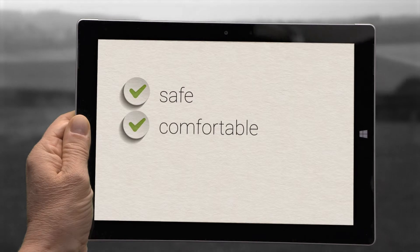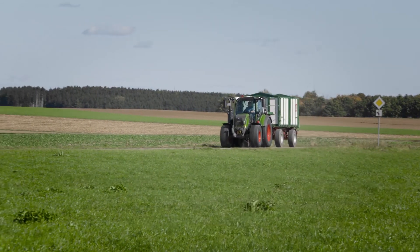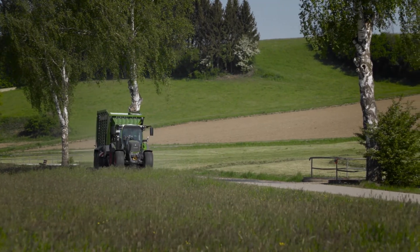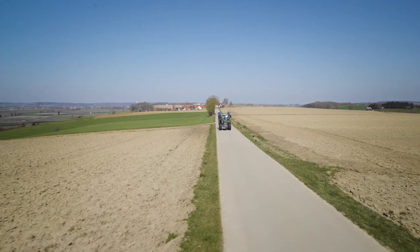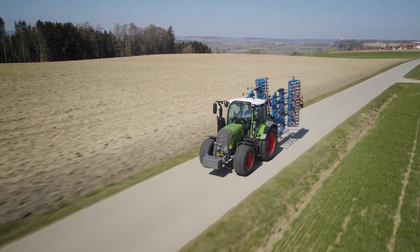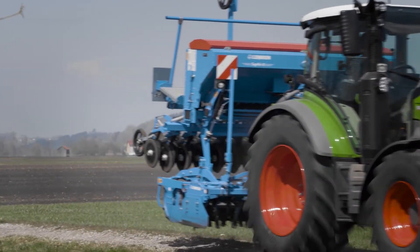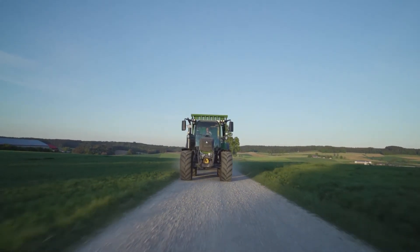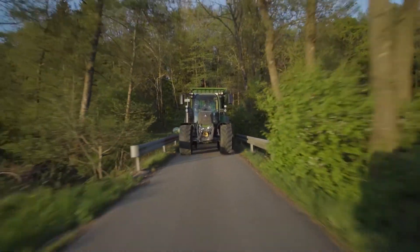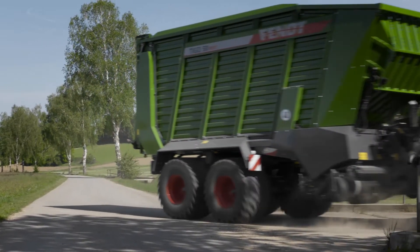Safe, comfortable and fuel efficient — that's how transport runs should be. The Fendt 300 Vario Profi Plus is perfectly equipped for this. The new gear ratio promises a full 40 km/h at just 1,550 rotations per minute. With a maximum output of 152 horsepower, you can make good progress even with high towing loads. The sophisticated suspension concept likens the driving experience to an HGV.